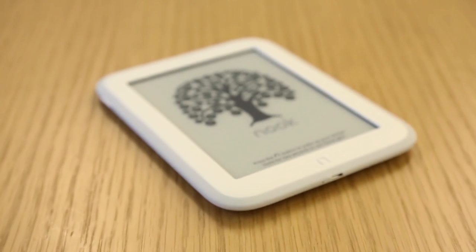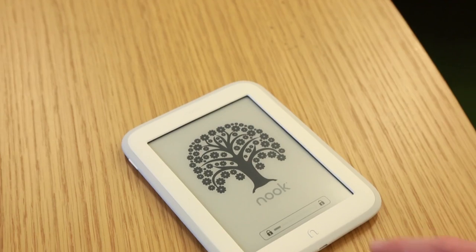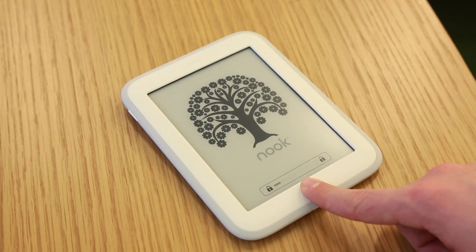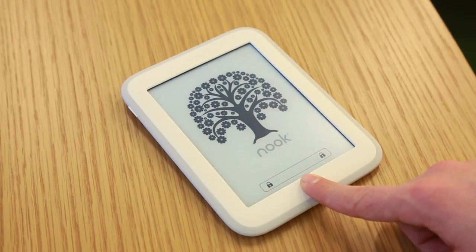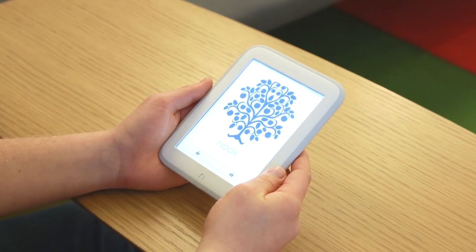The N button is still present on the front bezel — this is the home button, as with all other Nook devices. It also holds a nice little secret: if you hold it down for two seconds, there's the glow light that gives this Nook its name.